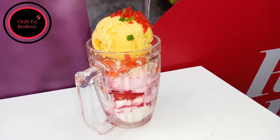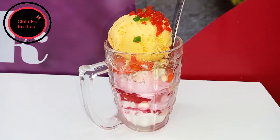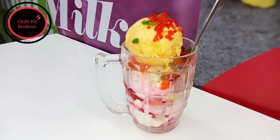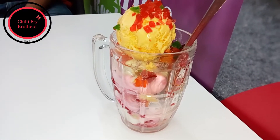So after a long day of shooting, the Chilli Fry Brothers are here to have something refreshing. This is the gut bud ice cream, which is found at Amul stores — specifically we are at the one in IC Colony, Borivali. So let's dig deep right into this and taste the gut bud ice cream. Cheers!